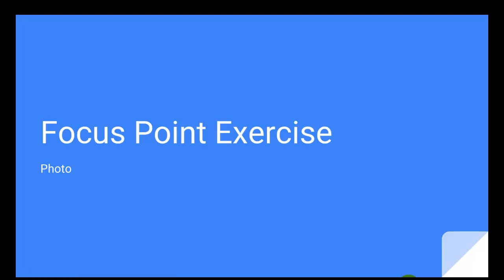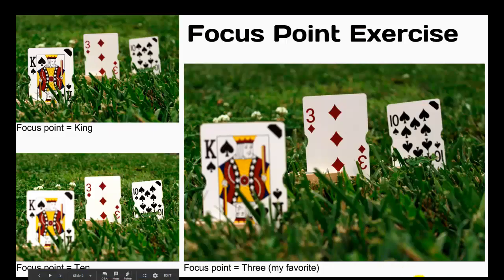In this video, I'm going to talk to you about the focus point exercise for photography. This is an example of what your finished slide in your portfolio might look like at the end of this project. You'll have a title on it that says 'focus point exercise' with three images, and each of the images will be labeled.